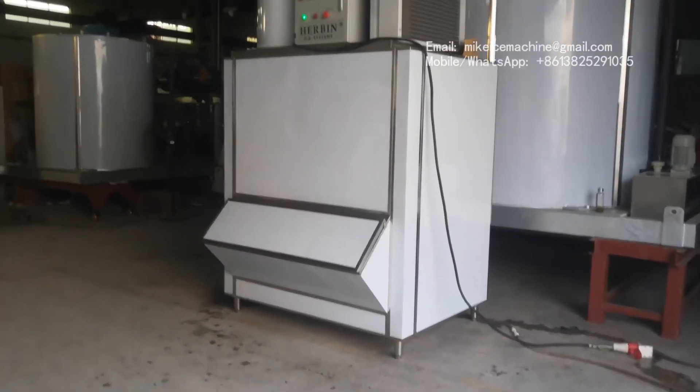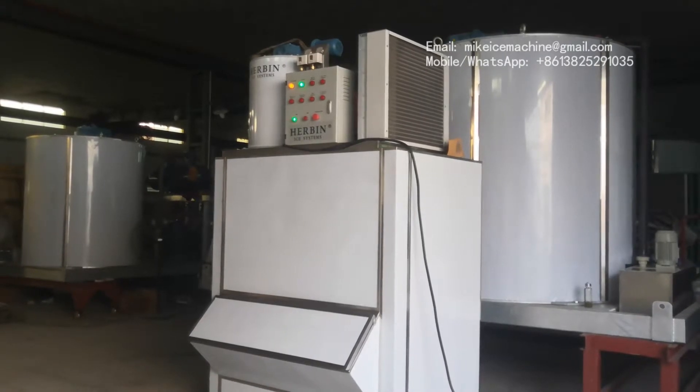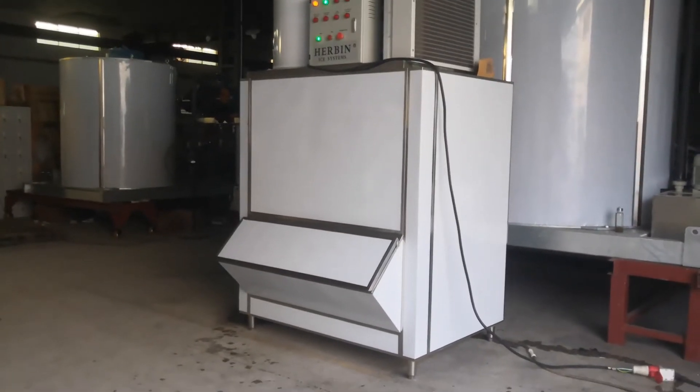This is how the system works. We can see that it is very convenient and easy to use the machine. This is actually a very big ice bin.